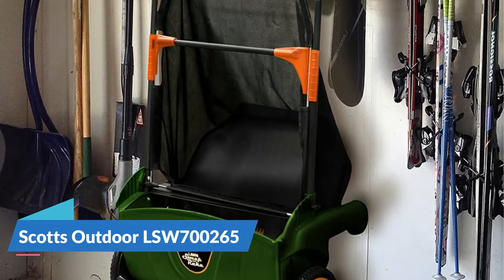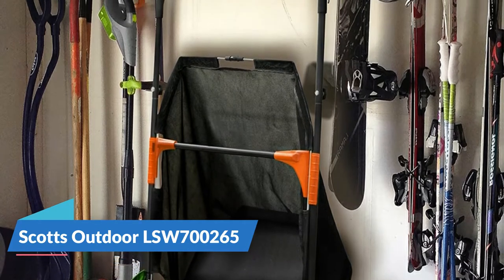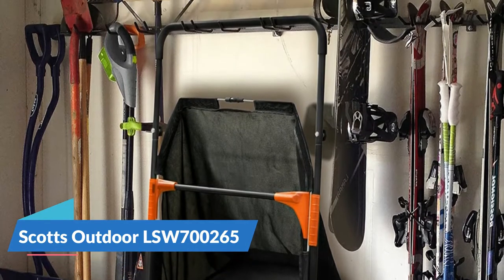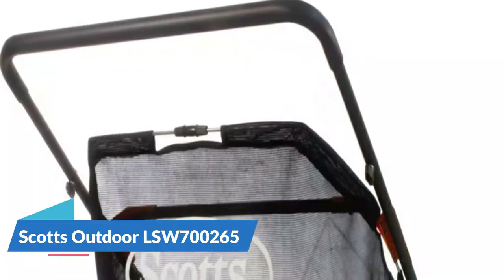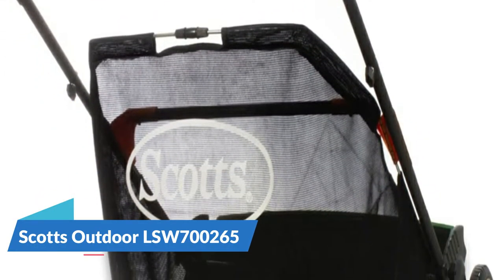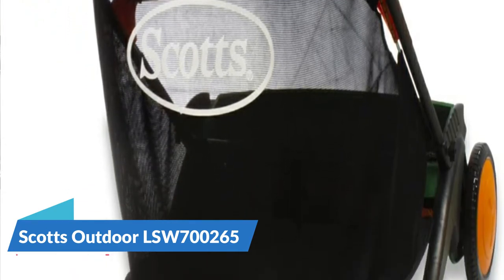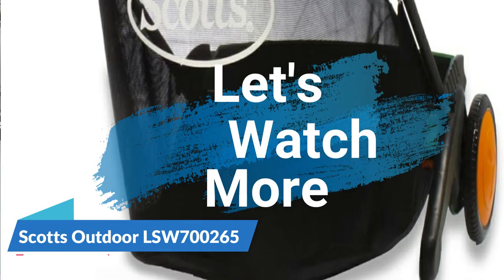The Scotts push rake has an adjustable height control for optimal cleaning performance to help you collect debris on your lawn, patio, yard, sidewalk, and driveway. The Scotts lawn brush sweeper is lightweight, easy to store in your shed, and easy to transport. It also has a maneuverable design that makes it easy to operate anywhere in your yard. Simply adjust the brush height for optimal sweeping performance.